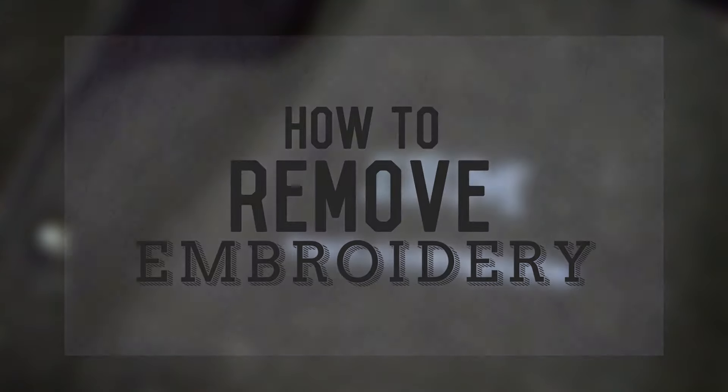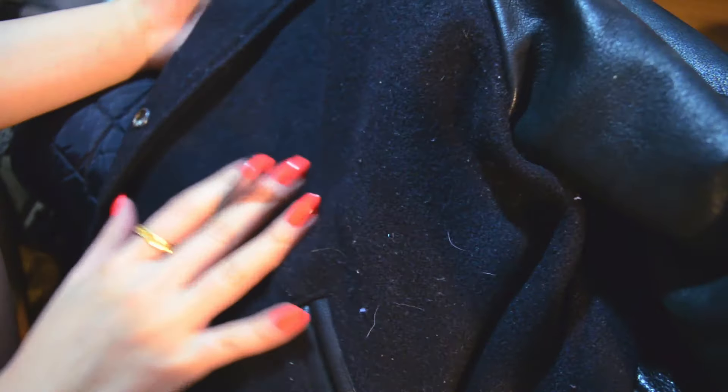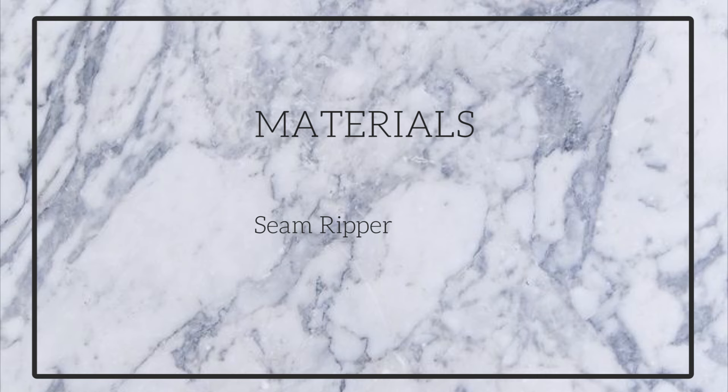Take a perfectly good jacket that is unwearable to brand new. All you need is a seam ripper and tweezers.